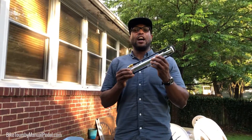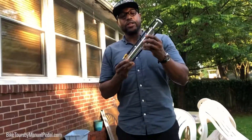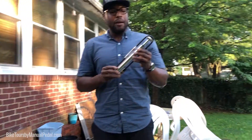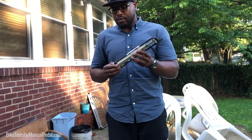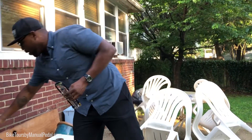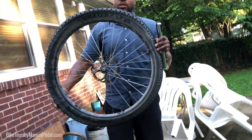I wanted to do a fast review on this micro floor drive pump here by Lazine. This is the Micro Floor Drive HV — HV for high volume. I took this pump during my bike packing trip in New Mexico over the Valles Caldera for four days, and I used it on my 27 and a half plus size three-inch wheel set.